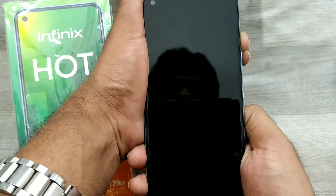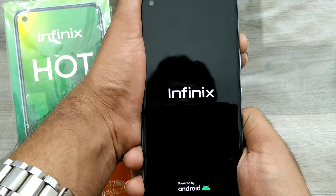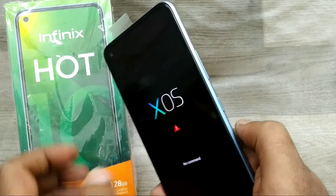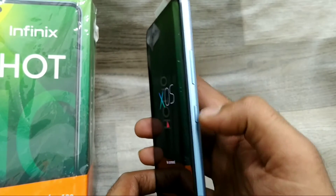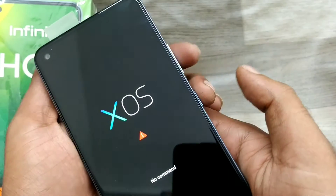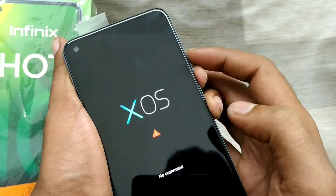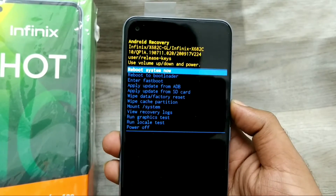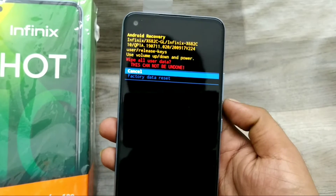Remove your finger from the power button, then wait a few seconds for the Infinix logo. Now it is XOS. Press the power button and volume down together, then press volume up. Your recovery mode is now available.